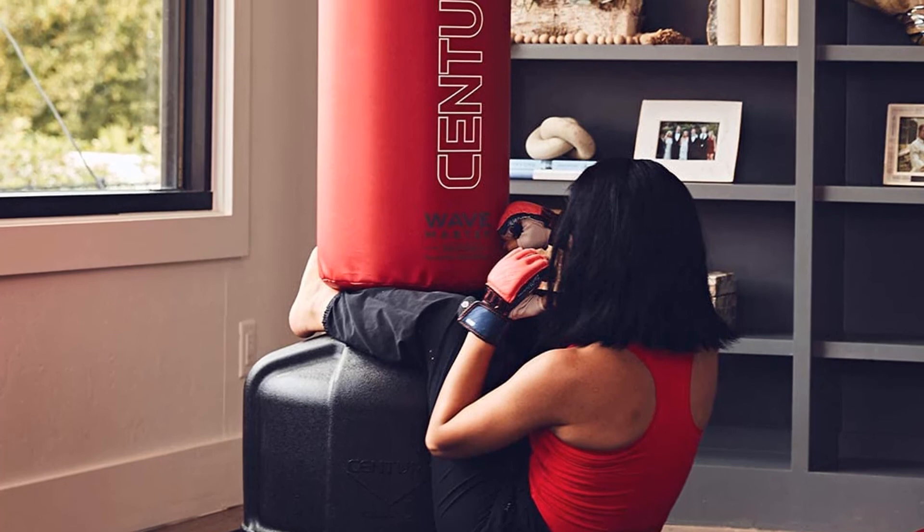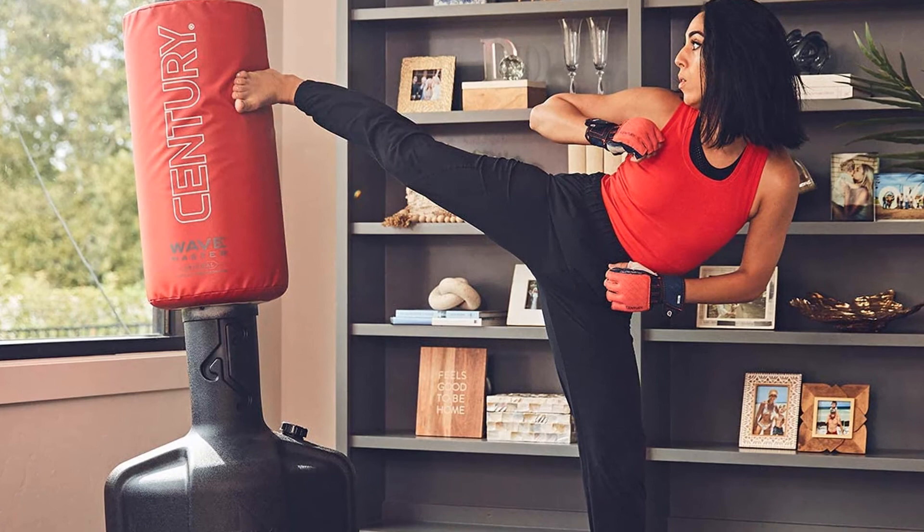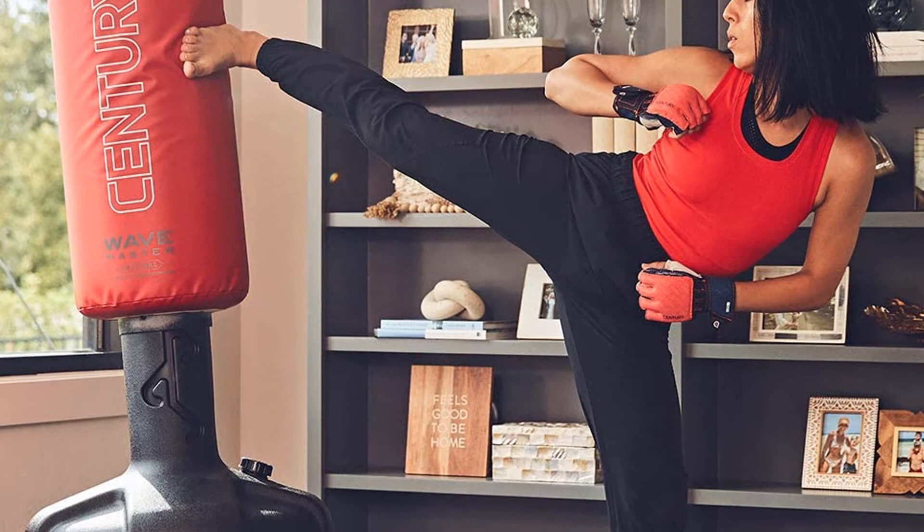The ability to adjust the height of the bag is also a useful feature, as it makes it easier to store and move, as well as allowing children and those of extremely tall or short height to get the most from this freestanding heavy bag. Overall, it's important to remember that these features are an inevitable part of using a freestanding bag — Century isn't making a bad product, but the very design of a freestanding bag means you're trading convenience for absolute stability.